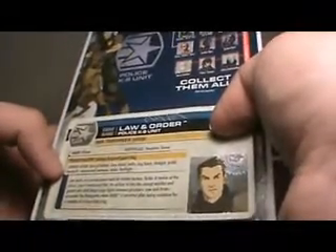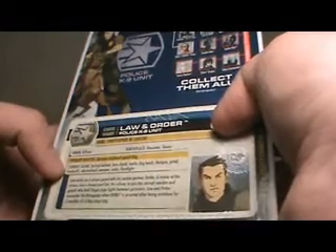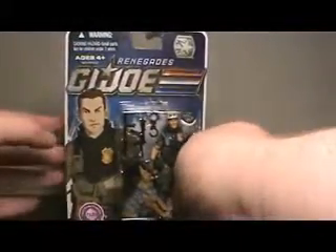A rookie at the prison, Law is honest and fair. He refuses to join the corrupt warden and guards who hold illegal cage fights between prisoners. Law and Order encounter the Renegades when Duke is arrested after being mistaken for a member of a chop shop ring. Up here are some of the other characters available from the Renegades line, or 30th Anniversary line if you prefer.